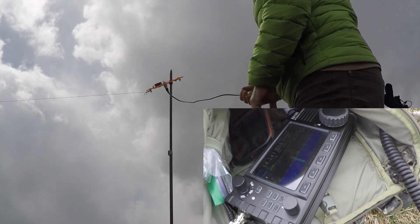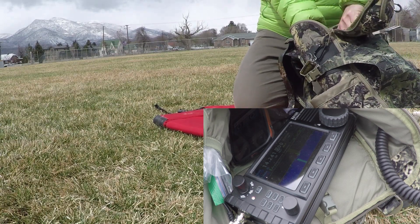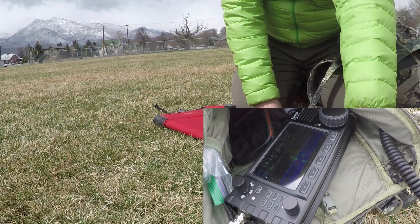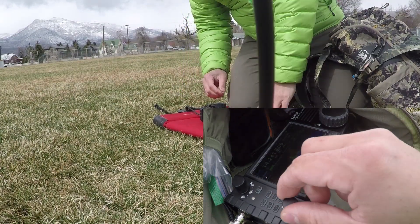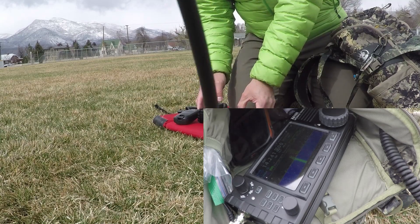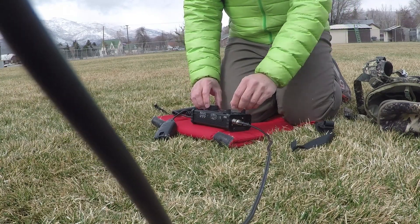The tuner is a 5-to-1 tuner, so if you've got an NFED random wire with the proper length, you should be able to tune it for most frequencies you'll use with this radio. What a great little portable radio. The audio you're hearing in the background is actually an incoming signal — an operator from Slovenia working DX into the United States.